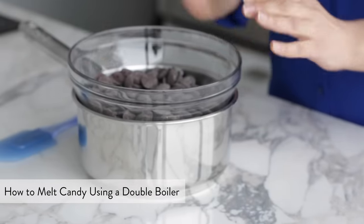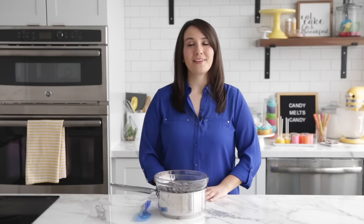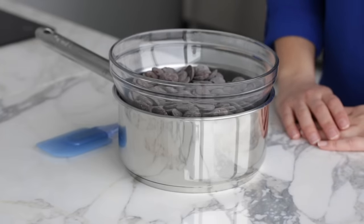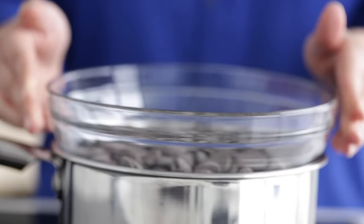Another way to melt candy melts is the double boiler method. This is a great option for larger amounts and makes it easier to watch and control the melting process. This method also allows you to adjust the heat manually for more gentle heating. However, this method does rely on heat made from steam, which has the chance to introduce water to candy melts and cause them to seize. You can use an actual double boiler, which is a set of two pots that stack on top of each other, or put together a makeshift double boiler using a pot on your stove and a heat-proof bowl. Make sure to choose a glass or metal bowl that is wider than the opening of your cooking pot. Keep in mind that a metal bowl will conduct heat faster than glass. Don't use metal bowls that have a silicone or coated base. Put a bit of water into the pot and set the bowl on top of it — the bottom of the bowl should not touch the water. This helps create a bit of space between the heat source and your candy melts, as melting them over a direct heat source will cause them to overcook.